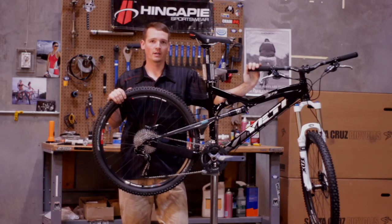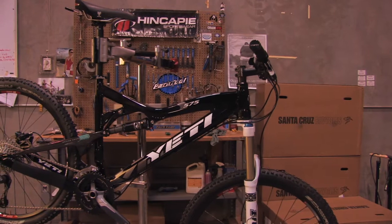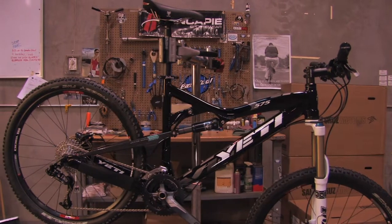Moffatt here from huckandroll.com. What we've got here is a Yeti 575 Enduro bike. It's an XC bike melted together with an all-mountain machine, so you get a lot of cross-country ability with downhill stability.